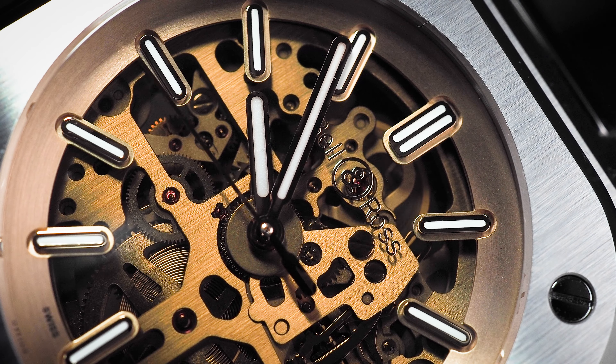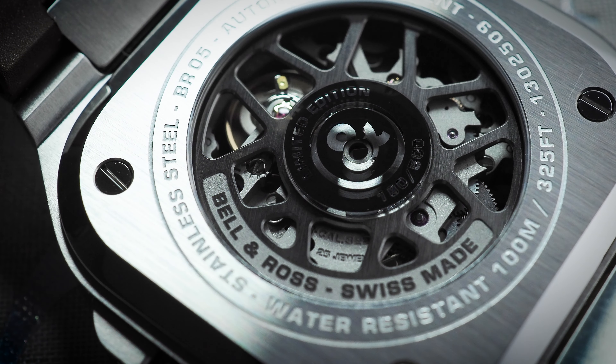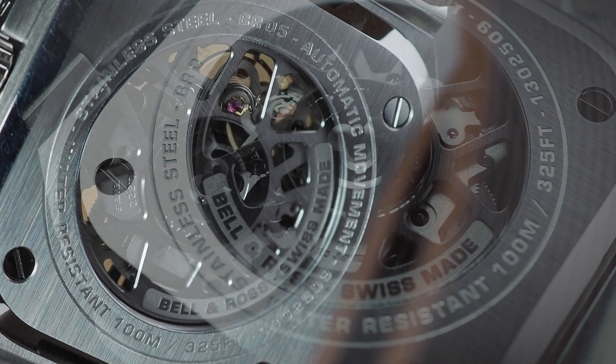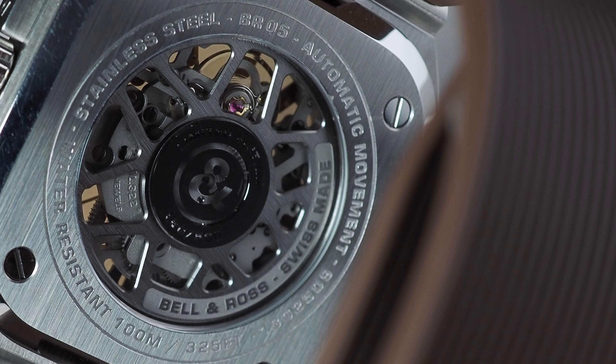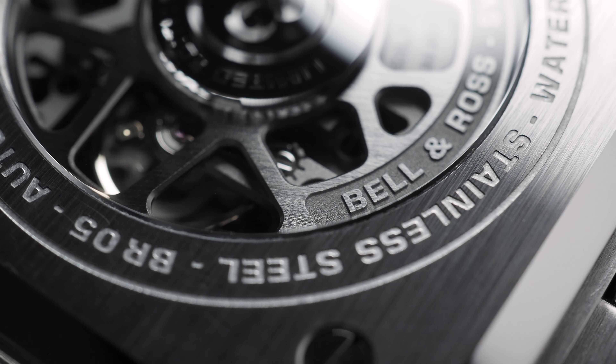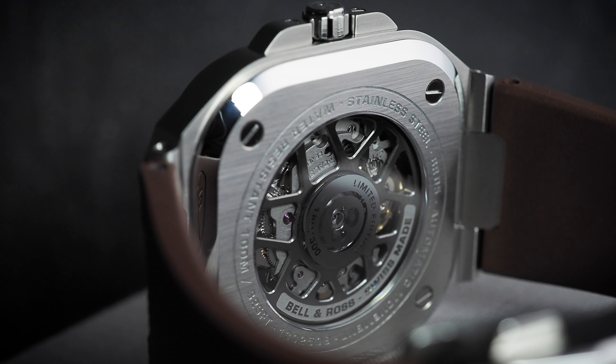You can also see the movement through the exhibition case back, and the rotor's been cut away and looks almost like an alloy wheel. They've also minimised the size of the bridge plates, so that through the spokes of that rotor you can actually see right through this watch. The movement itself is a Bell & Ross calibre 322, which is an automatic movement with a 38-hour power reserve, and it's based on the Sellita SW300-1.